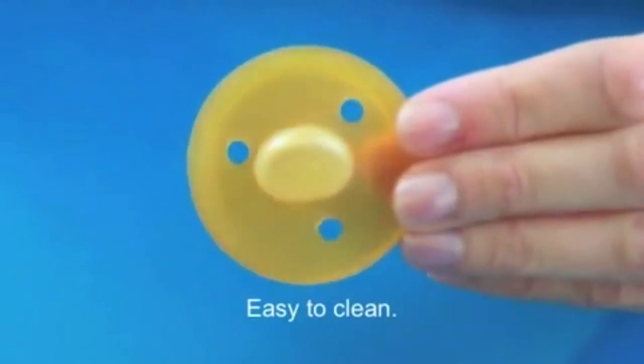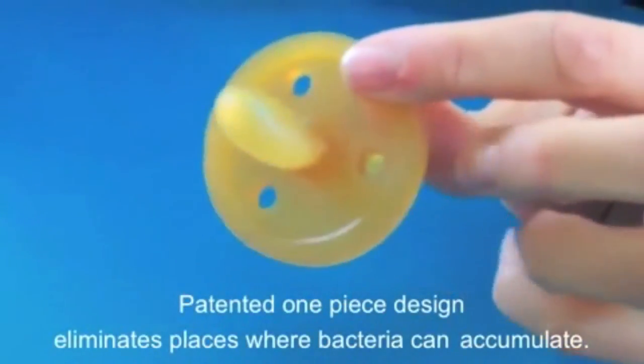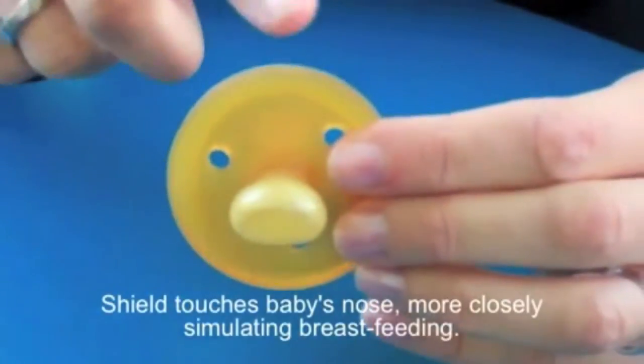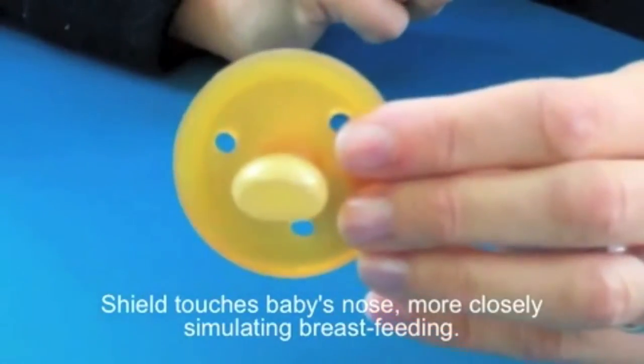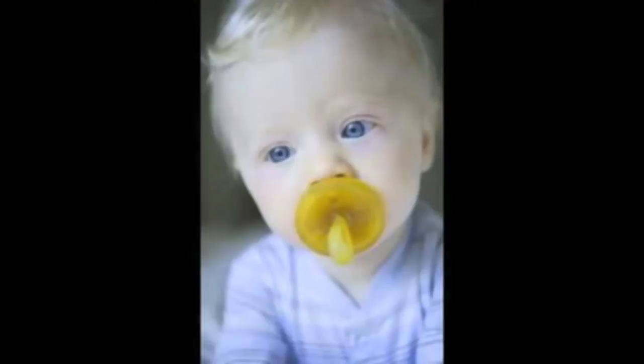They are easy to clean because of their patented one-piece design that eliminates places where bacteria can hide. They have a larger shield that touches baby's nose, more closely simulating breastfeeding. Your child may look like Maggie Simpson,